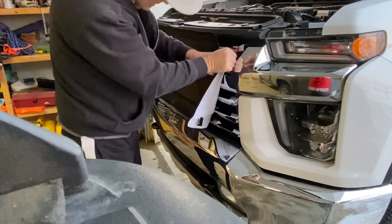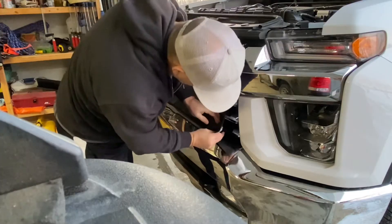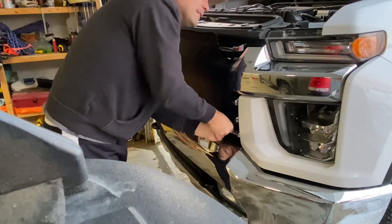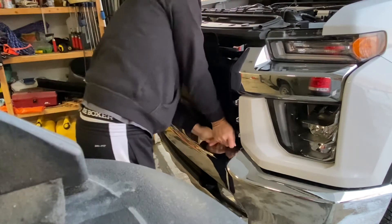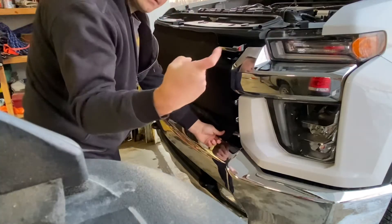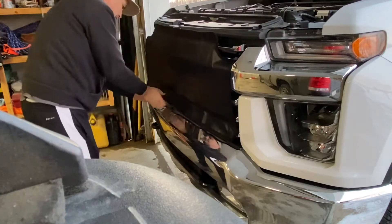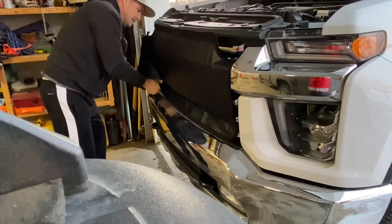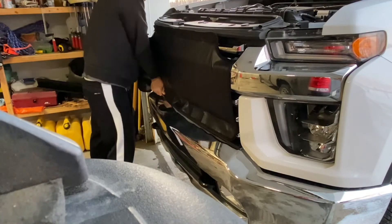Just make sure these stay clipped. Put your finger back in there and feel to make sure it's clipped over. You don't want to lose this thing going down the highway.